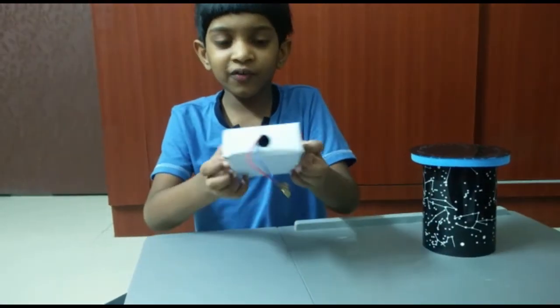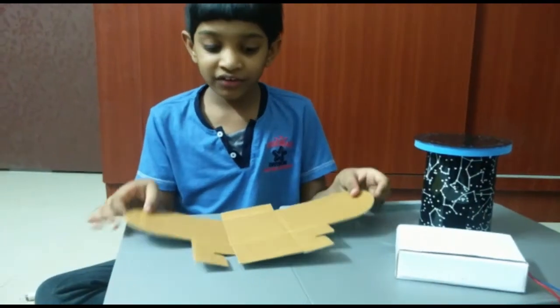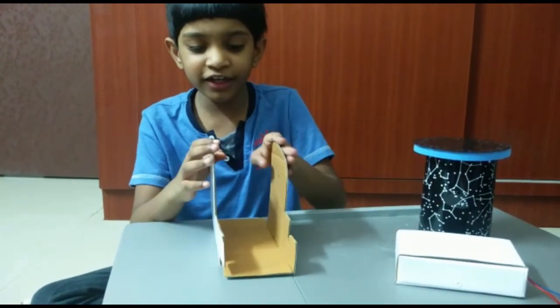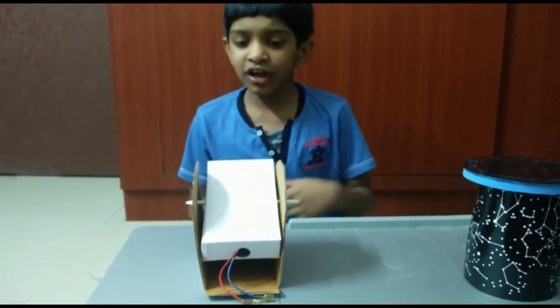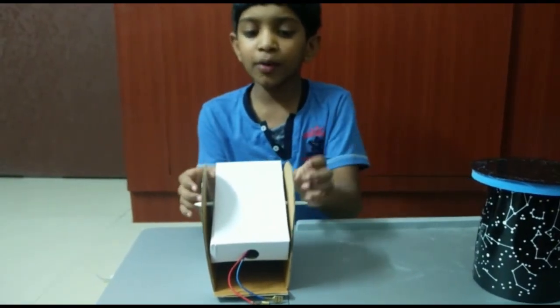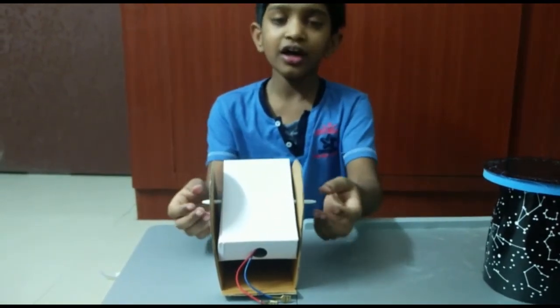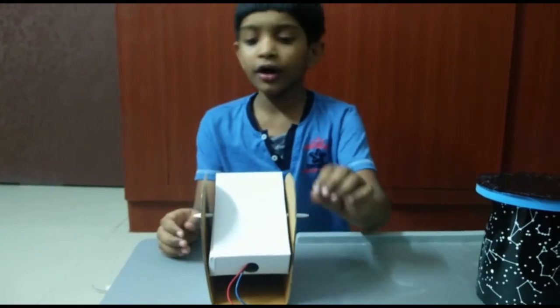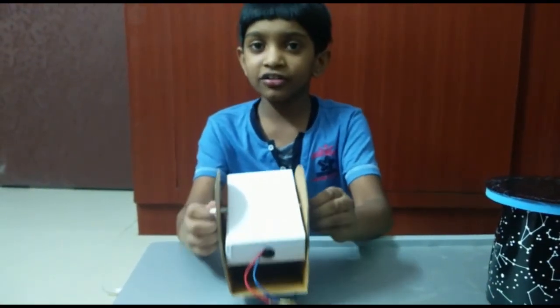After it's folded, it should look like this. Now take the base sheet and fold it like this. Then take the rectangular box and the base sheet — insert the rod and keep it like this, as shown.